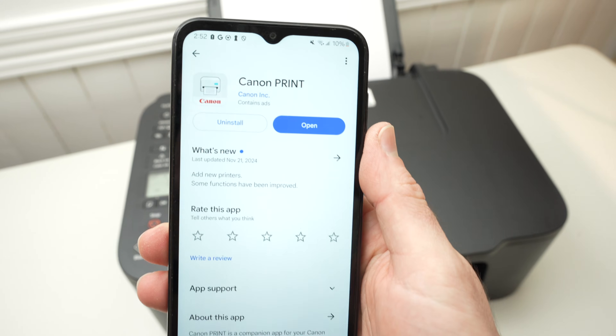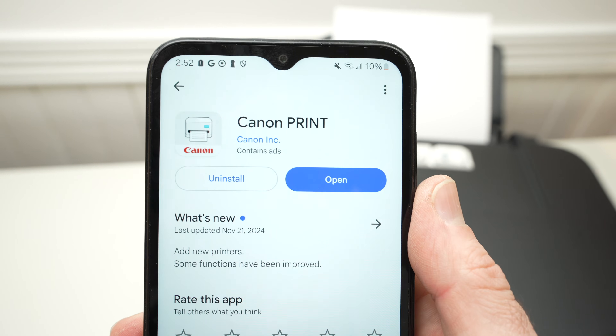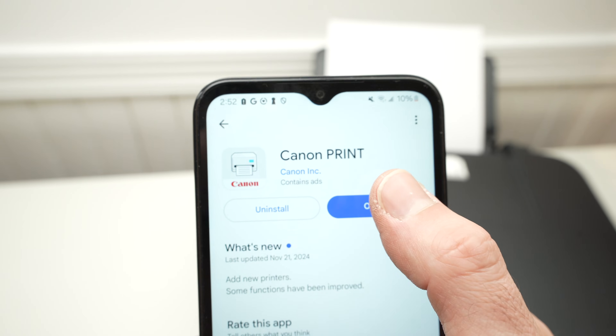Go to the App Store or Google Play Store and find the Canon Print app. Search for this app — it's made by Canon Inc. Then go ahead and open the app.